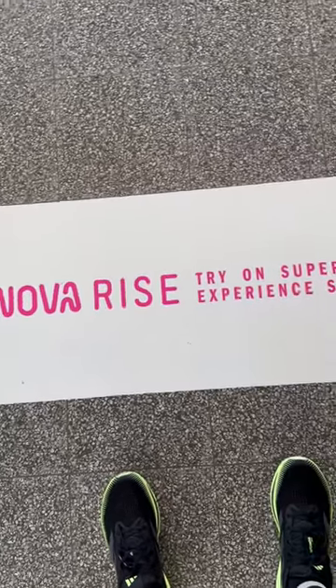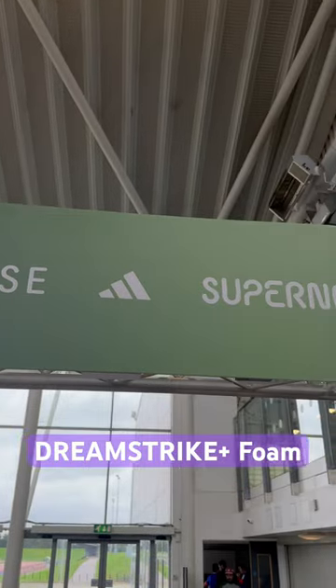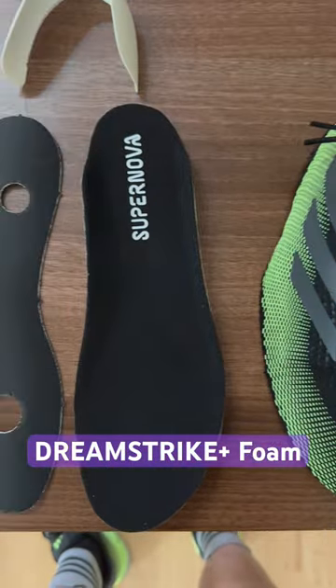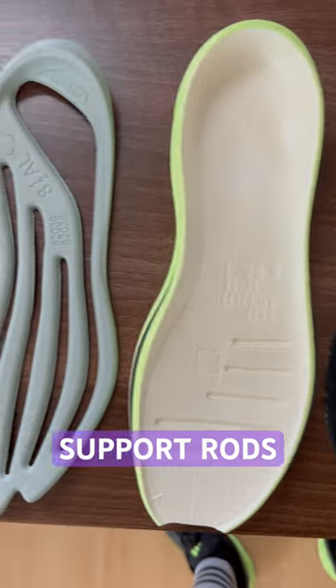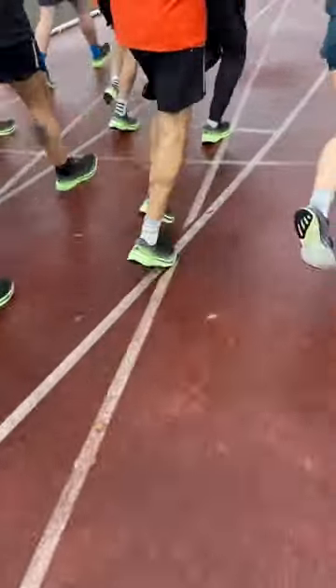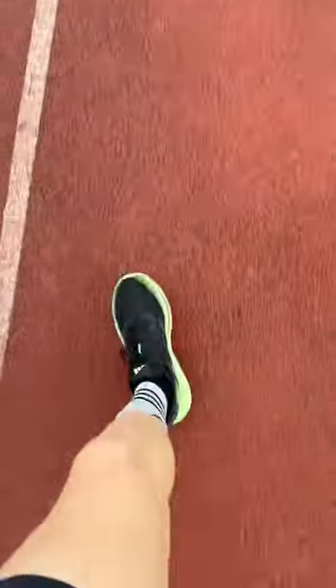Adidas invited us down to the launch event of the new Supernova Rise. They feature Dreamstrike Plus foam, a new super foam tuned for the comfort needs of the everyday runner. A bottom-loaded denser EVA that mirrors the shape of the metatarsals offers support and aids transitions. Adidas apparently went through 132 samples of the heel design to get it just right.